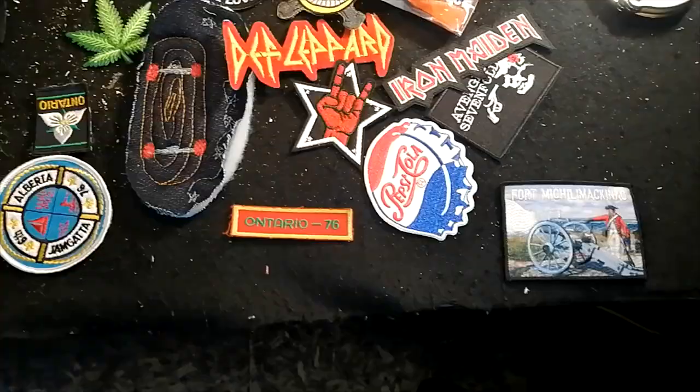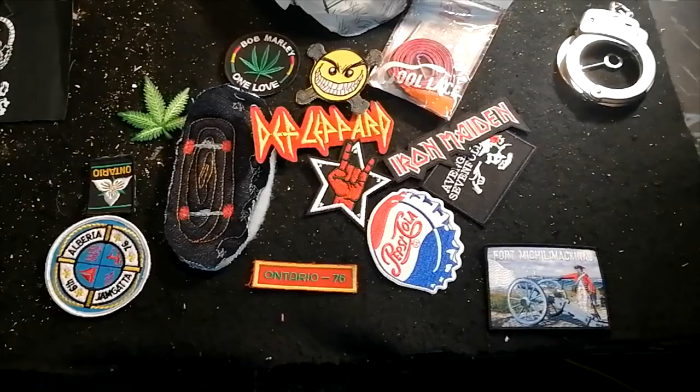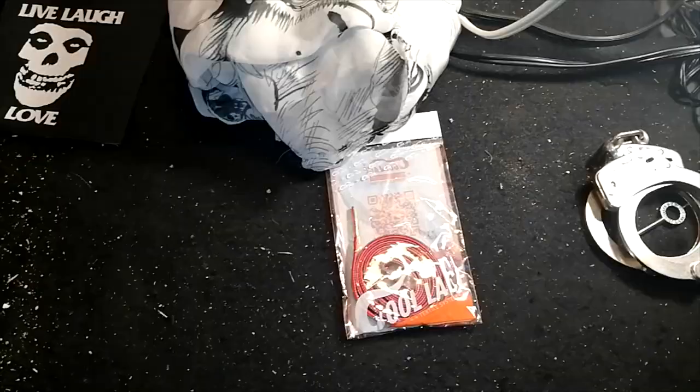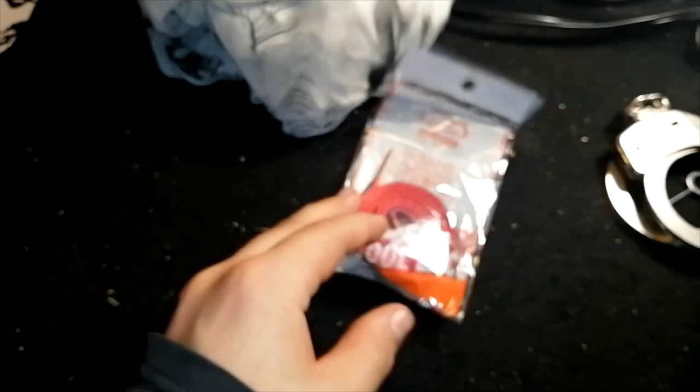Right here are the patches I was talking about on the bench — I plan on sewing them on my jacket. I also picked up a cool set of rainbow shoelaces that I thought would be super cool to throw in another pair of shoes. And I got a flag here that'll end up on the ceiling at some point.